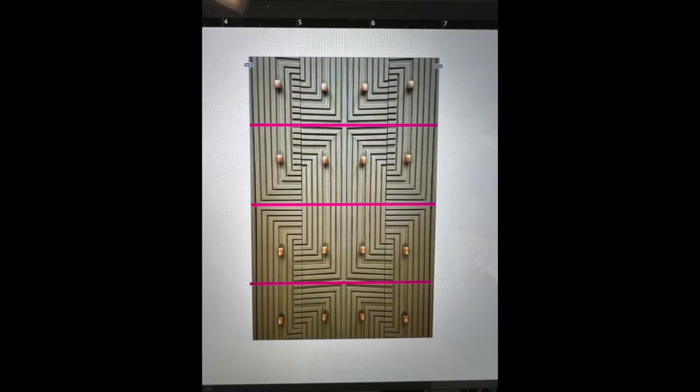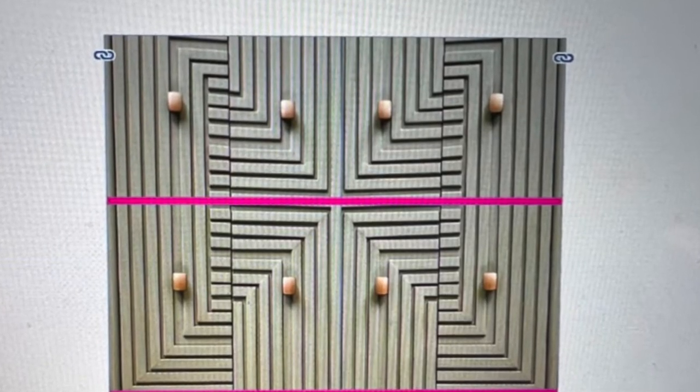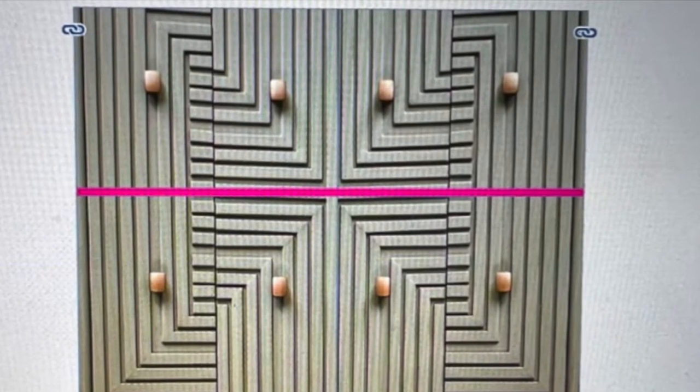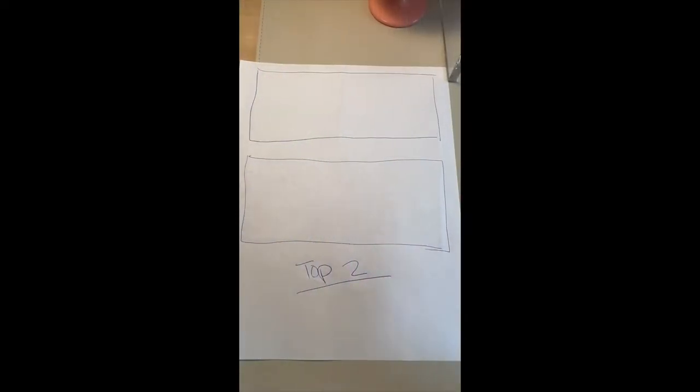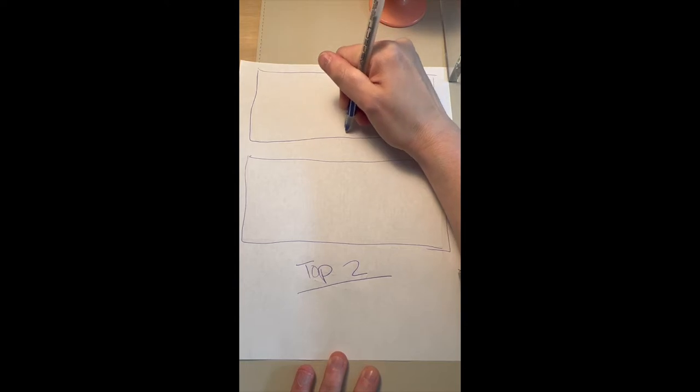I had a little Photoshop fun with the drawer fronts and kind of put this pattern together. I'll walk you step by step of how to put this pattern on the drawer fronts with not much math. For this pattern we're going to look at the top two drawers since the bottom two are basically a reflection of the top two.